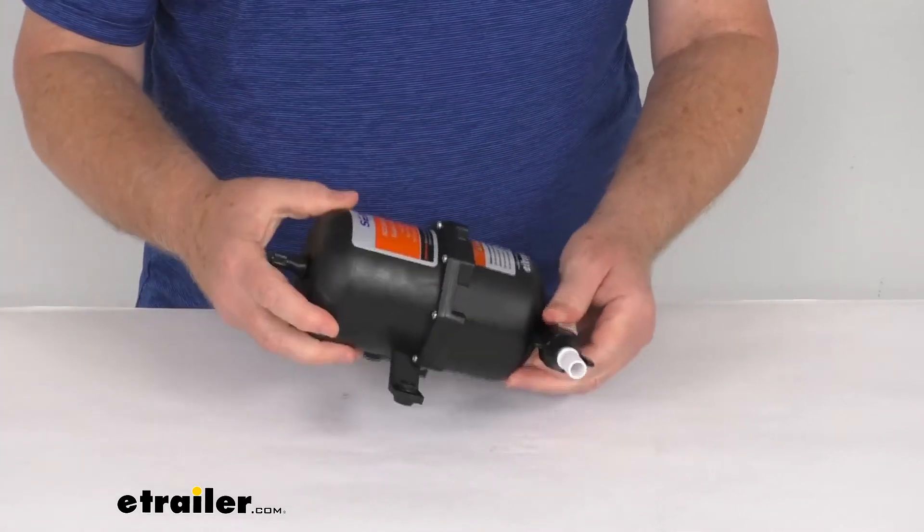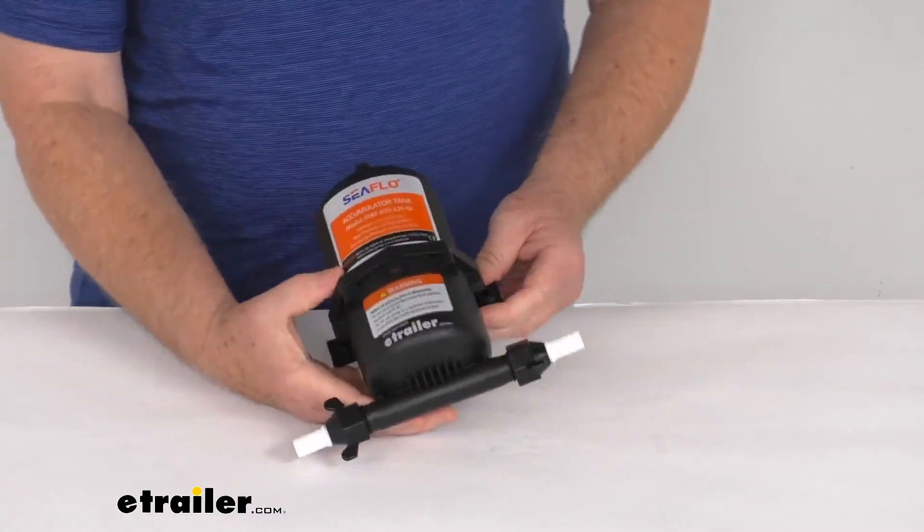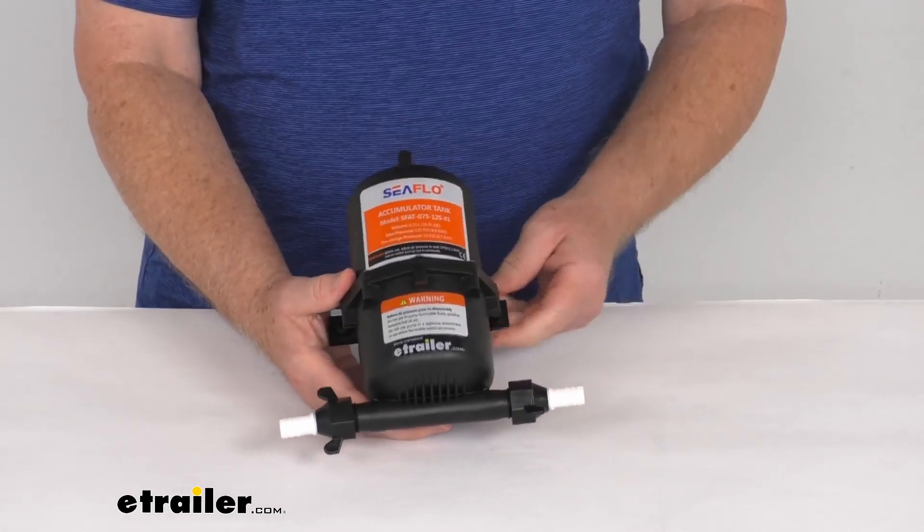The weight on this is only about 1 pound. That should do it for the review on the Seaflow 0.75 liter pressurized accumulator tank for marine and RV water pumps.